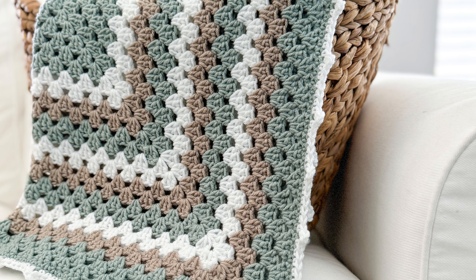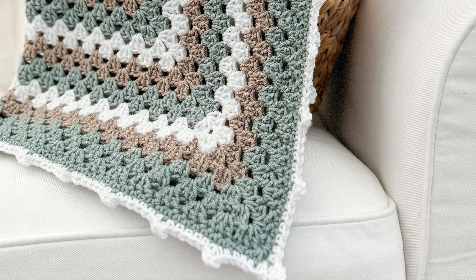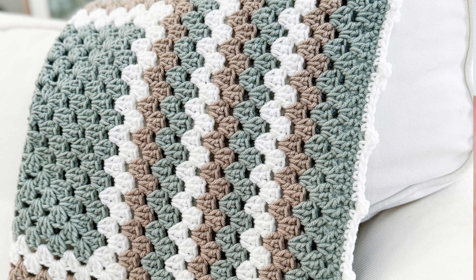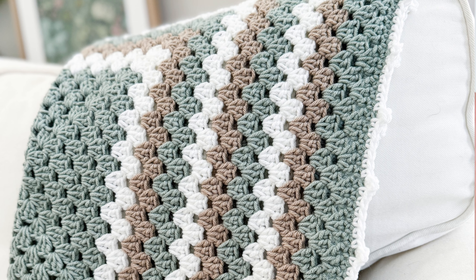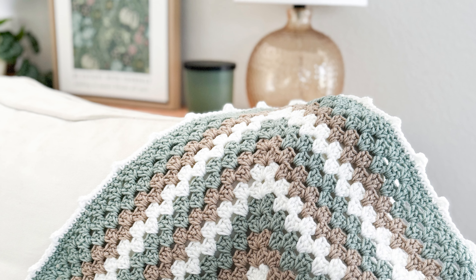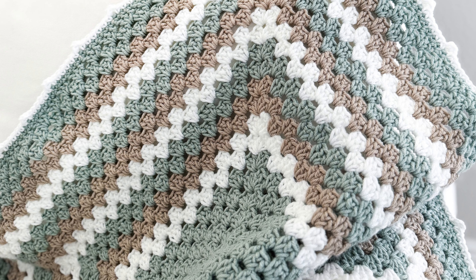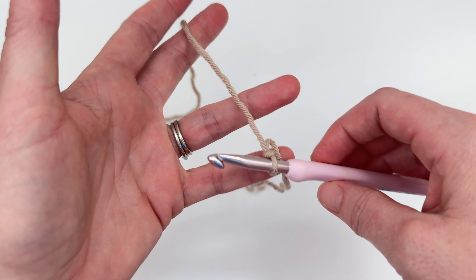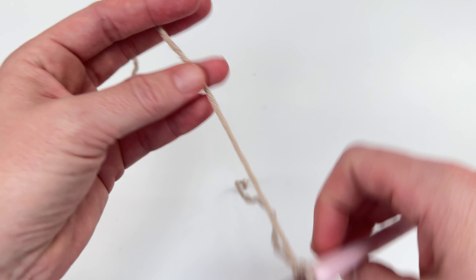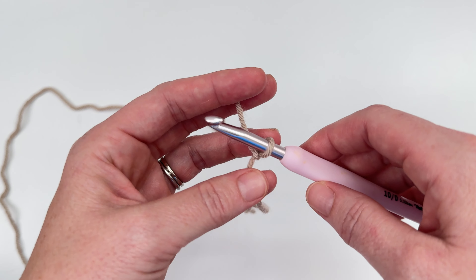Hi, this is Lauren from Daisy Cottage Designs and I'm here with a video tutorial for you on the Daisy Cottage Designs granny square blanket. This has been one of my most popular patterns for the last decade and I've been meaning to make a video tutorial to go along with this pattern for years, and today I'm finally going to do it. If you want to work along with me, you're going to want to grab a J crochet hook, which is size 10 or a 6mm hook, and some worsted weight yarn. I am using Yarn B Soft and Sleek — this color here is linen, and I will link the other colors I used in the project down below.